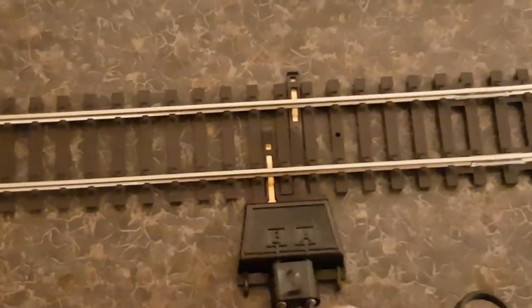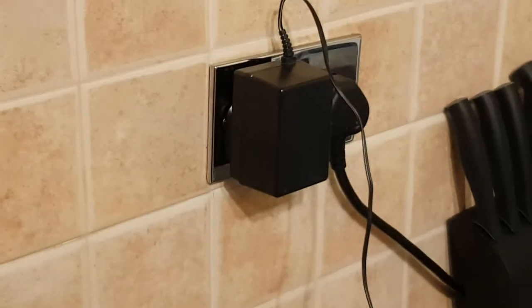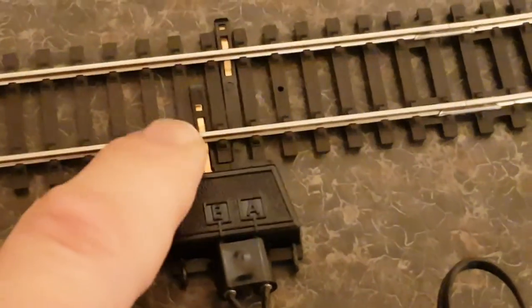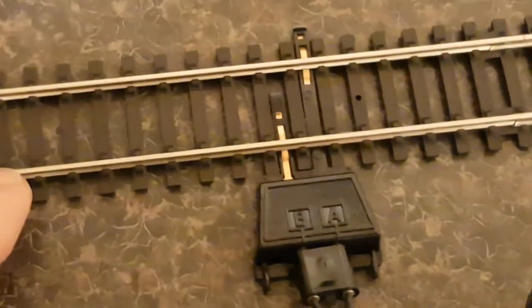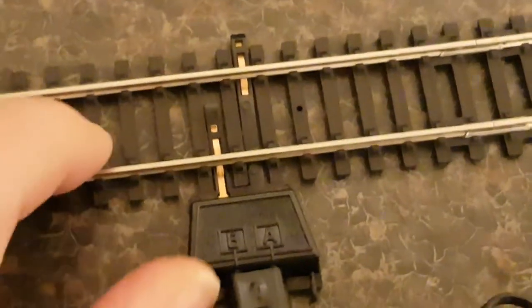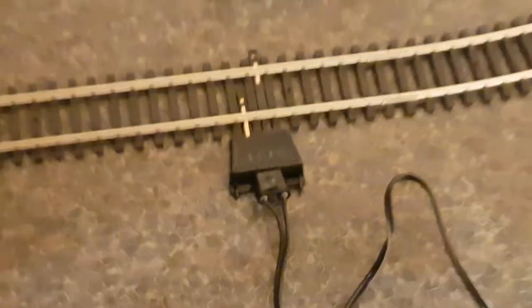Eventually it should look like this. So your power is coming from a wall, going down the wire to the controller, down this wire to the clip, and B is going to this rail and A is going to this rail. The train track is now powered.